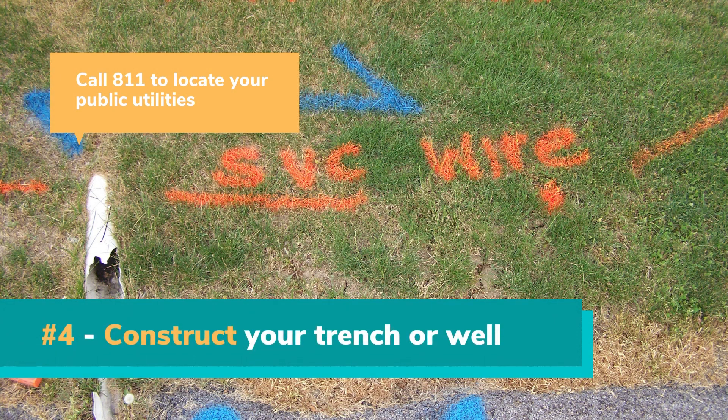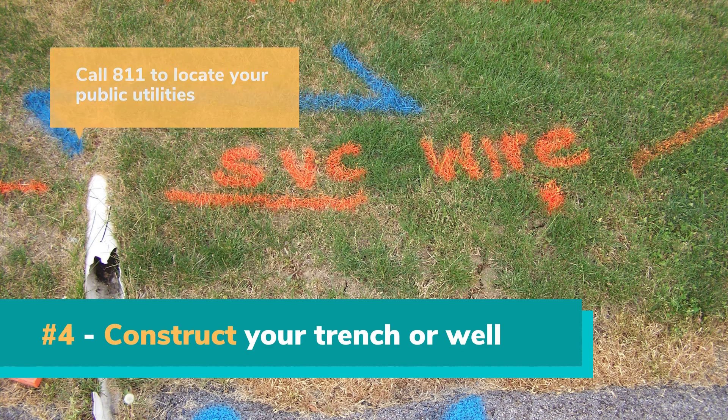Once you know the size and have picked out a location, Step 4 is to actually build the infiltration trench or dry well. The first thing you must do is make sure that there are no utilities crossing through the area where you need to dig, whether it's water, gas, telephone, or another utility. Call 811 — this is the Pennsylvania one-call system — to determine if there are any public utilities in the way of your proposed excavation. The utility company should come out and mark them. Then you can locate your own underground connections from the house to find out where your private lines are and make sure you will not hit them while digging.